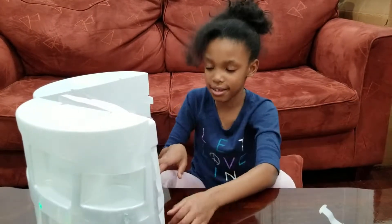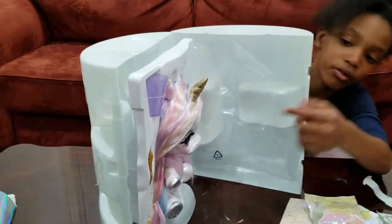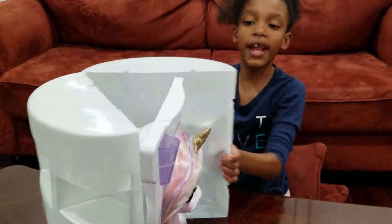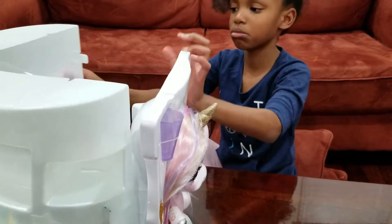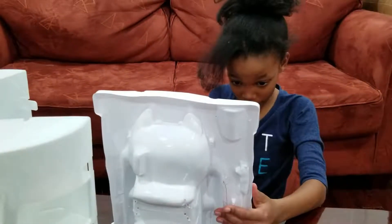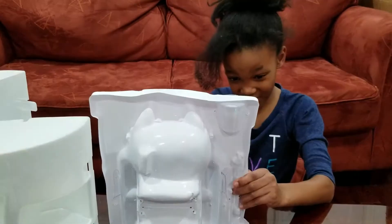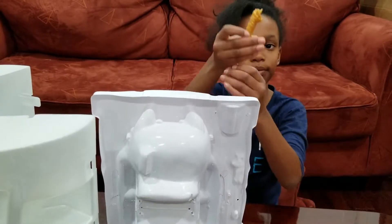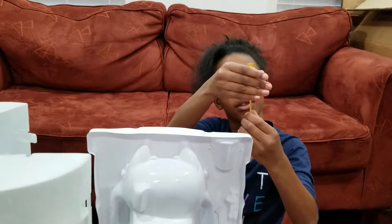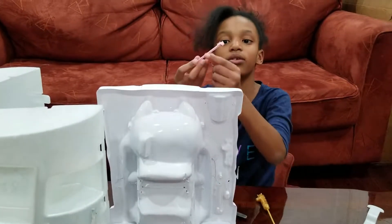I got Oopsie Starlight here. And now I'm gonna cut it open. I see — we have the unicorn spoon. Okay, here — this is the unicorn toothbrush.